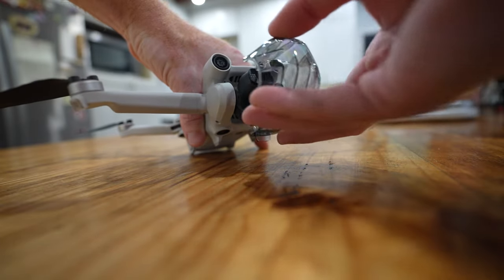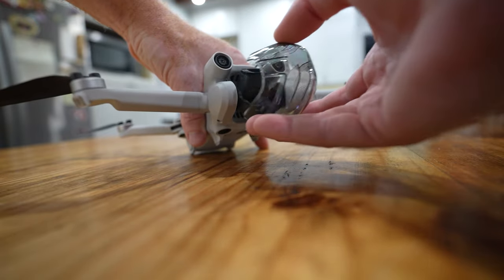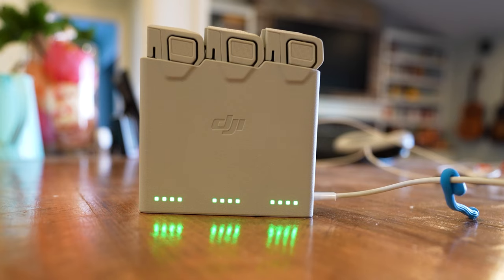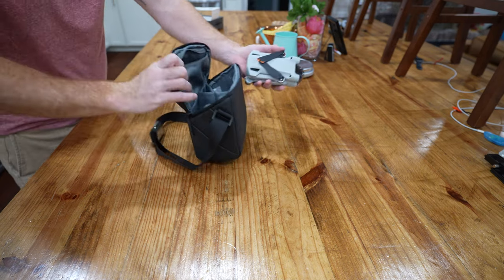If you've had any other Mavic, you know how annoying the camera covers can be, and this drone is no different. Getting that camera cover on can be a bit challenging and it is annoying. That said, it's great to have, and this leads me into another pro: this thing is awesome to travel with. I flew with it a couple weeks ago — packing up the drone, three batteries, and the controller was a breeze, and it took up hardly any room in my backpack.